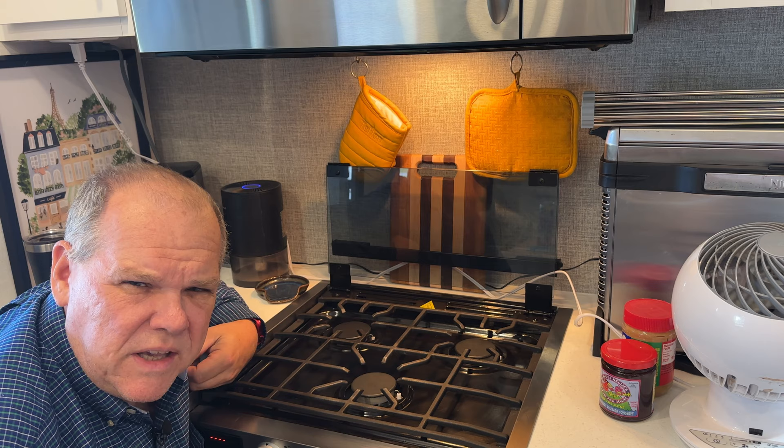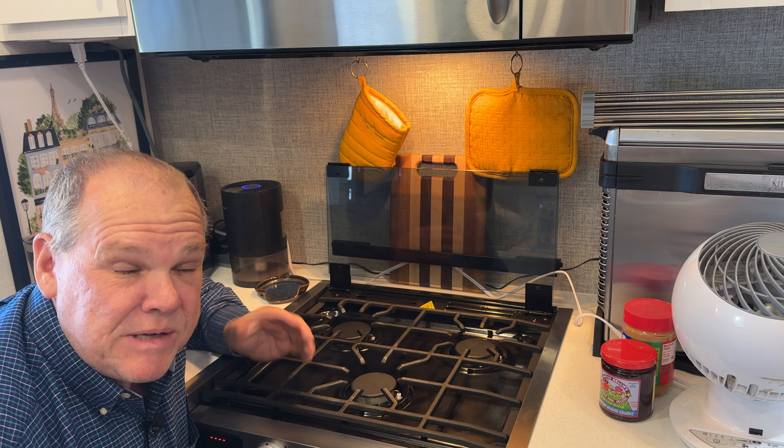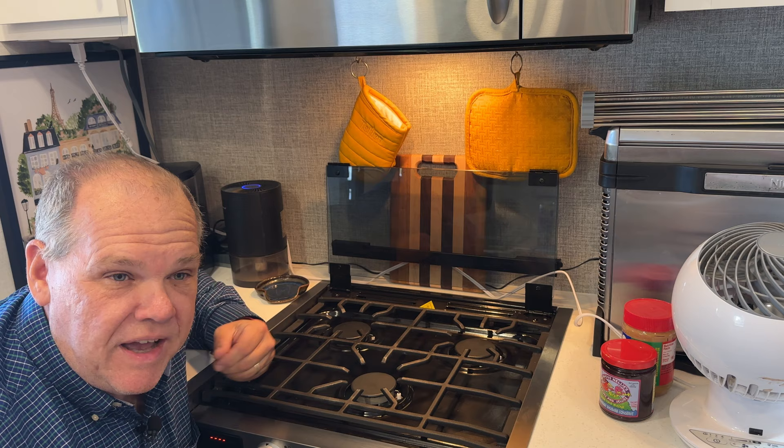How would you know if you had a propane leak in your RV? Obviously you'd smell it, but it's possible you could have a leak and never smell it. I'm going to tell you how we're going to find out.